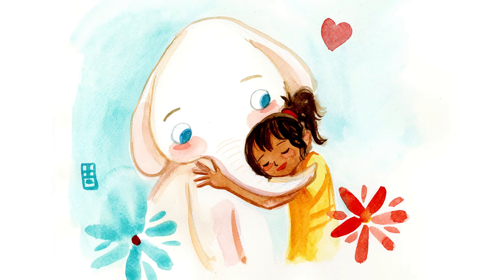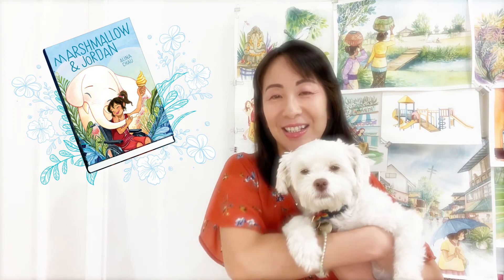Yay, now it's done! I hope you enjoyed today's watercolor demo of Marshmallow and Jordan. The book will be out on October 26th. If you're curious about Marshmallow's inspiration — this little puppy here, my dog Piglet, she is Marshmallow's inspiration. A lot of Marshmallow's personality and behavior is very much inspired by my dog's behavior. I hope you enjoy the book and stay tuned for more First Second Sketch School videos. Bye, thank you for watching!